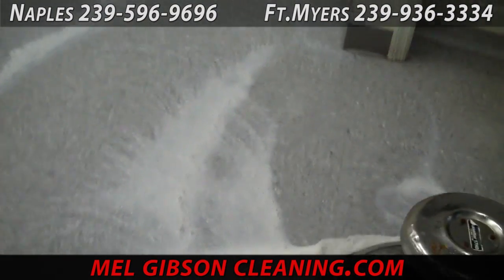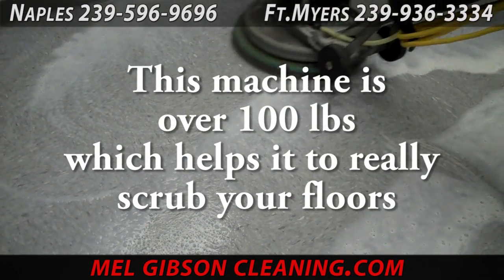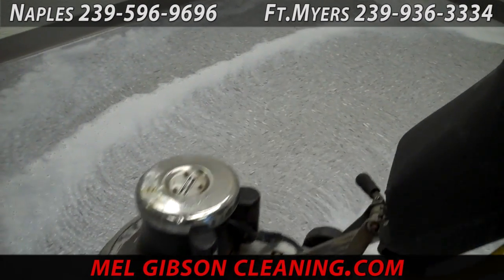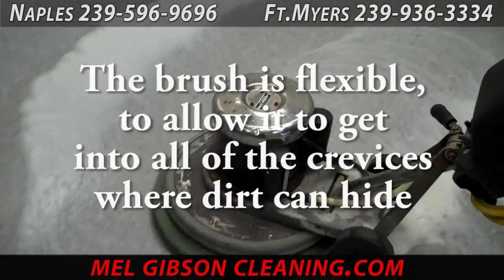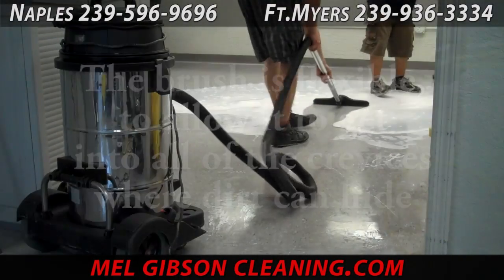We apply the stripping solution and then go over the floor with the floor stripping machine as you see here. The machine is quite heavy and has an abrasive brush to break loose all the dirt, the soil, the built-up wax, sealer — anything that's on the floor that shouldn't be there. The idea is to remove everything from the tile, get down into all the cracks, crevices, edges and corners, and get the floor completely clean.